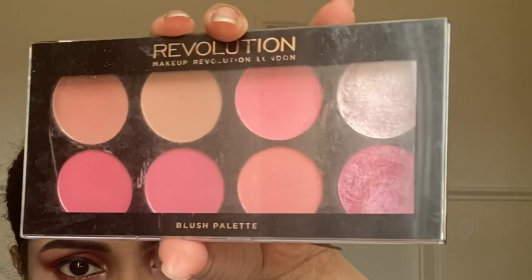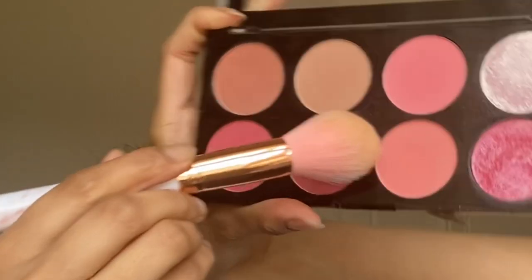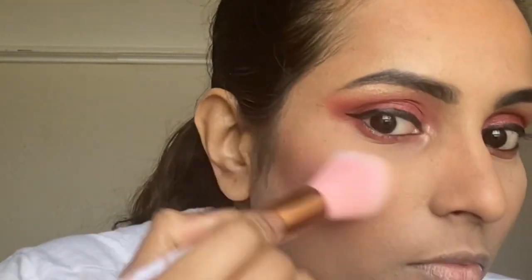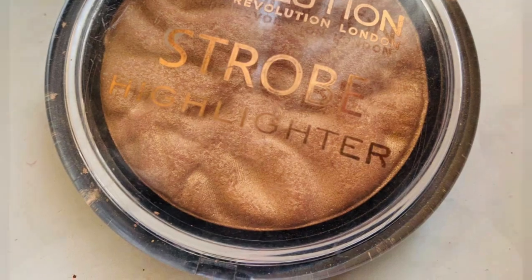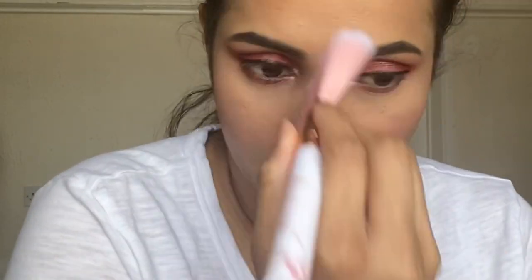For blush, I'm using the Makeup Revolution London's Blush Palette in Sugar and Spice, taking this blush shade and placing it on the apples of my cheeks and blending it with my contour. Then taking a highlighter, I'm highlighting the high points of my face, the bridge of my nose and my cupid's bow.